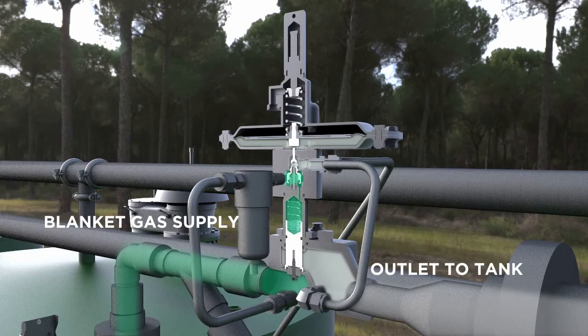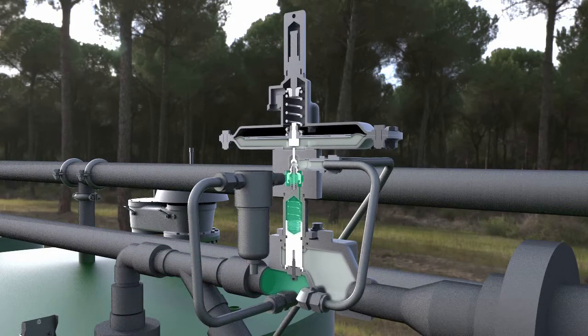Once the pressure under the diaphragm falls below set point, the set pressure spring will push down on the spindle and evacuate the pressure above the piston.